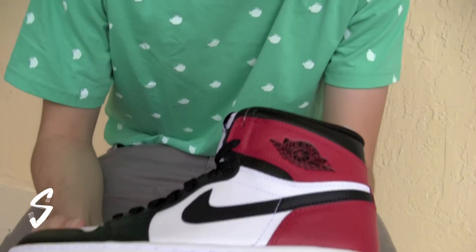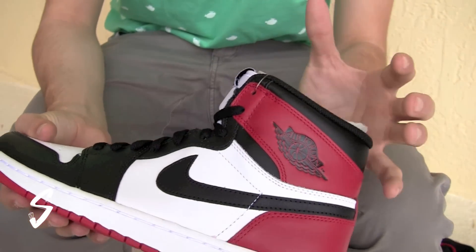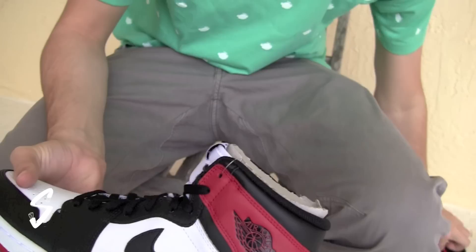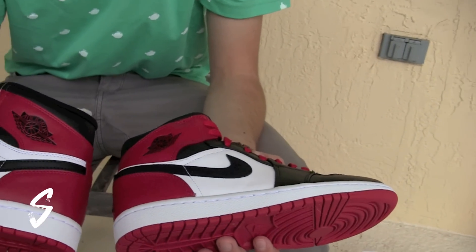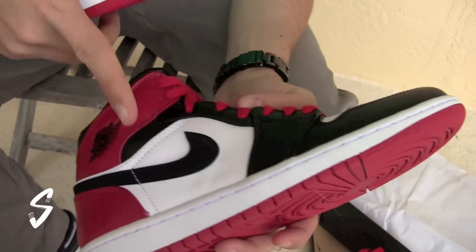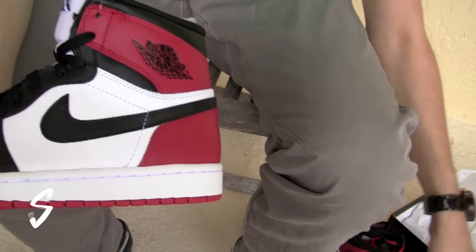Here they are. I'm really happy that they went with the high, high top on this release. You can see from the Old Love, New Love pack it was the mid that they did. On the swoosh, on the 2007 release they did a new buck material, but they went back to leather on this one.